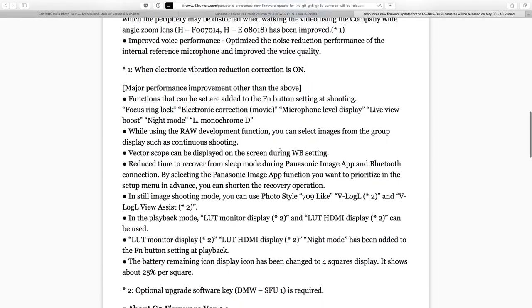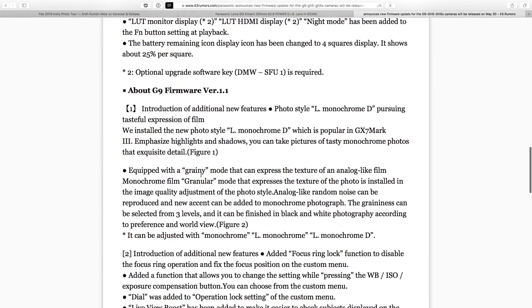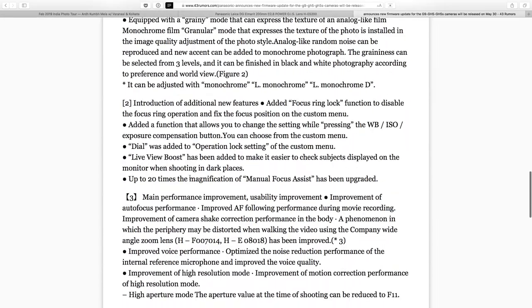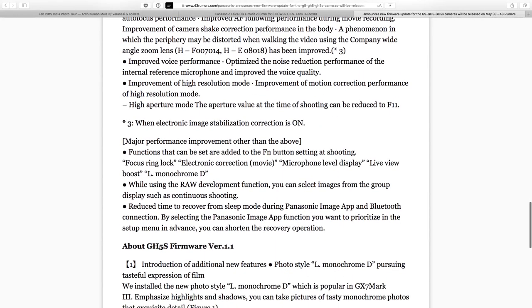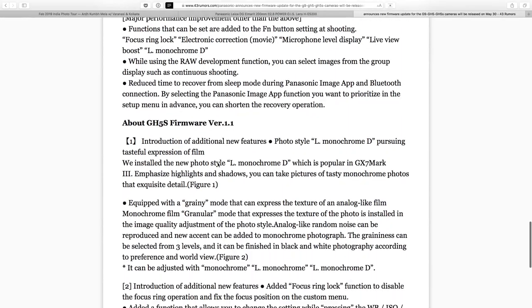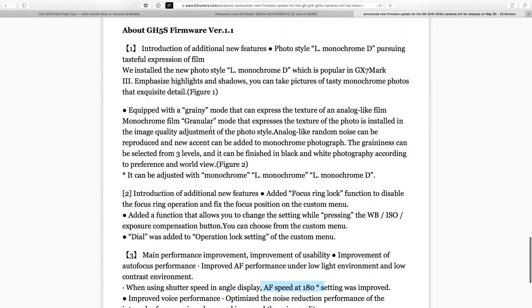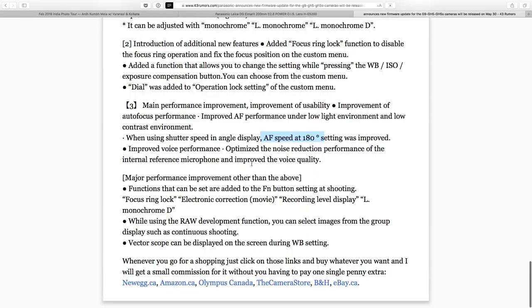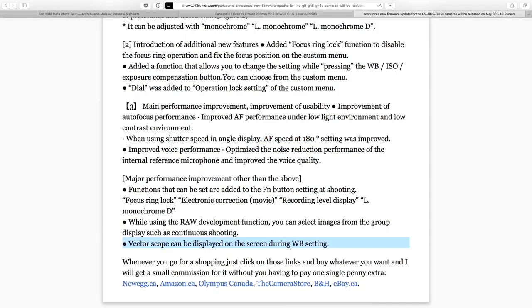The G9 gets the same thing: photo styles with grainy mode, focus ring lock. I think it's largely going to be the same autofocus improvement, though they don't have the degree shutter function. On the GH5S, autofocus speed at 180 degrees is also improved — same photo style modes, same focus ring lock. It's essentially the same update going out to all three cameras, which is awesome. On the GH5S, the vectorscope can also be disabled on the screen during the white balance setting.